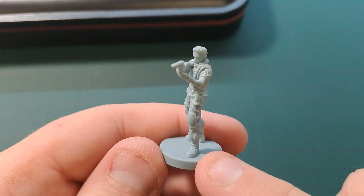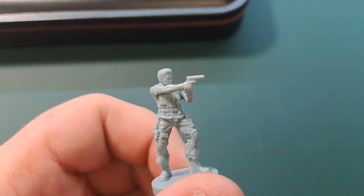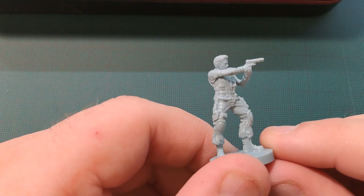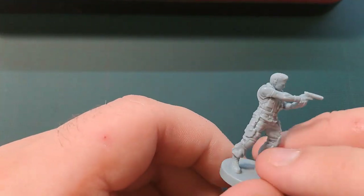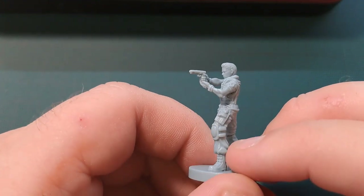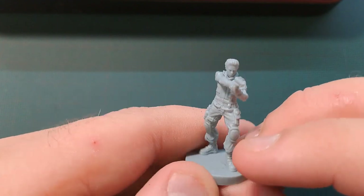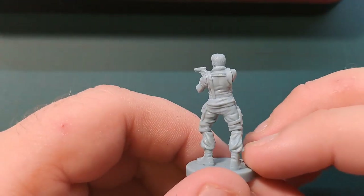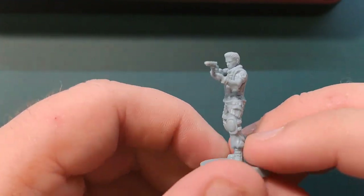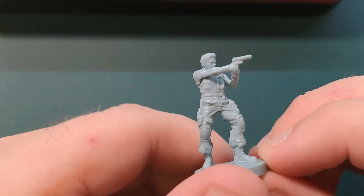The first thing we need to do is remove any and all mould lines and then give the mini a wash. When they're cast in the moulds they put in a release agent, and that tends to make paint just come right off them. So it's always worth giving it a quick wash — just a bit of warm water and washing up liquid with an old toothbrush, give it a scrub, and then he should be nice and washed.